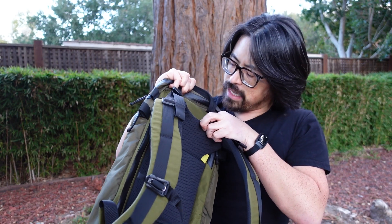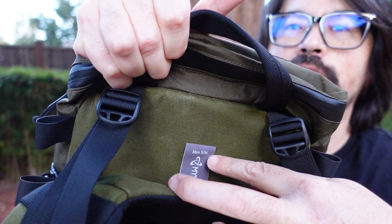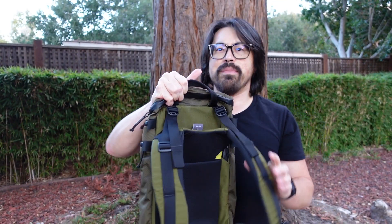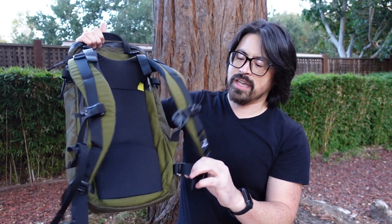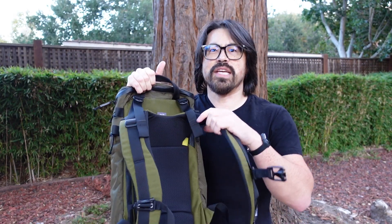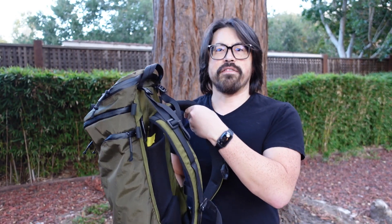The first is that it only comes in a medium and small harness size, so if you have a long torso like I do you maybe need to account for that. And other packs have waistbands — this one really just has a strap — so the adjustment to me is a little bit different, and in terms of how you do it I really just went for comfort.